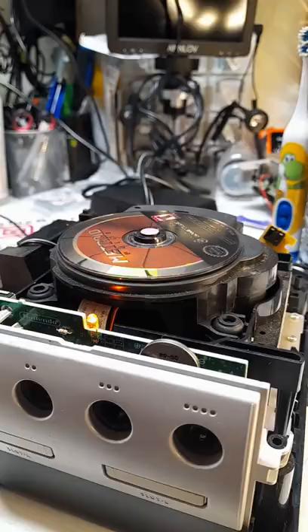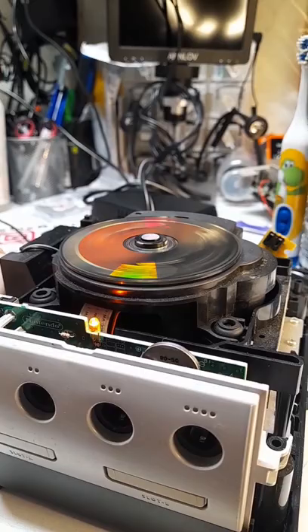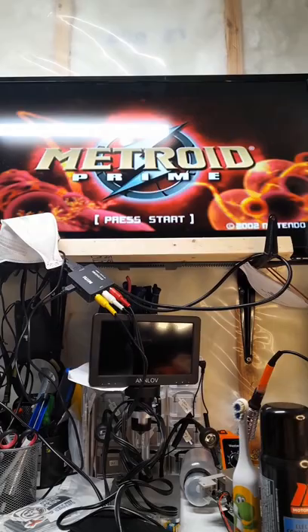Once I installed it, I powered up the system, and yeah, we have disc spin. This is looking good so far — just gotta make sure that the laser actually works. And we got lucky, everything's working fine.